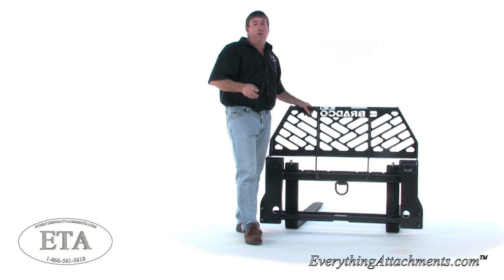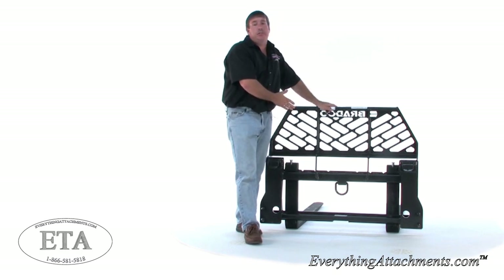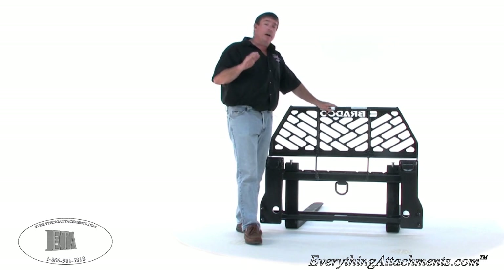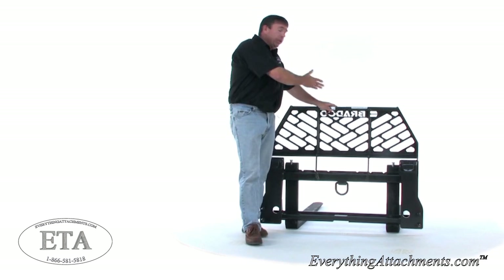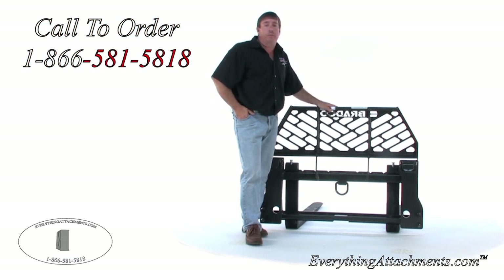Give us a call or an email and we'll make sure that you get either the universal skid steer quick attach or the John Deere tractor hitch, or whatever you need. If you've got a John Deere, just know what loader is on it so I know how to size whether this is the right pallet fork for you or not. They come in different lengths of tines, and all of that will be priced. Give us a call or an email at Everything Attachments and we'll be happy to help.